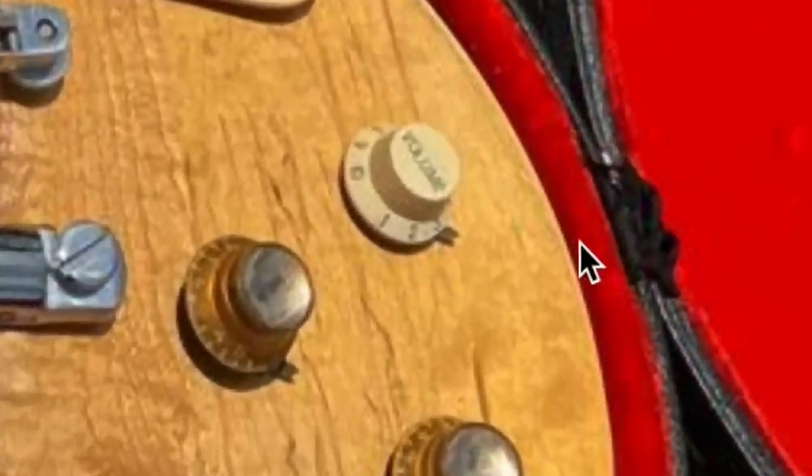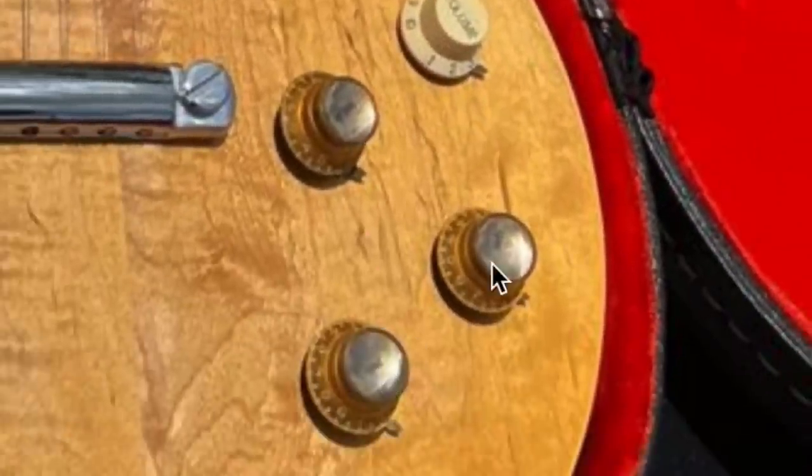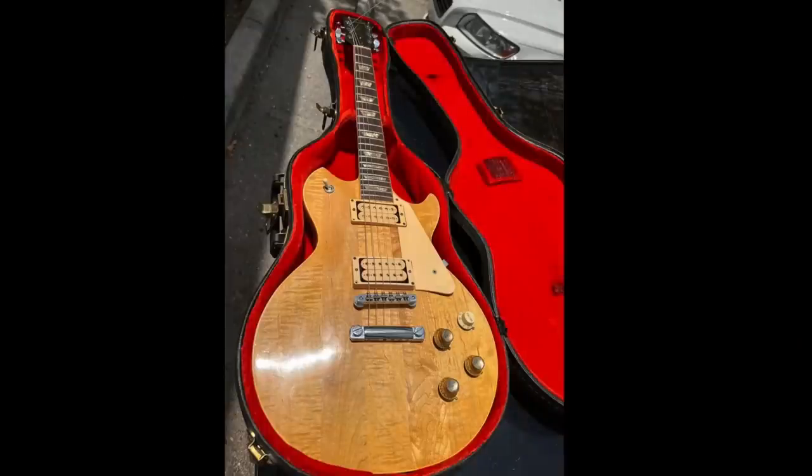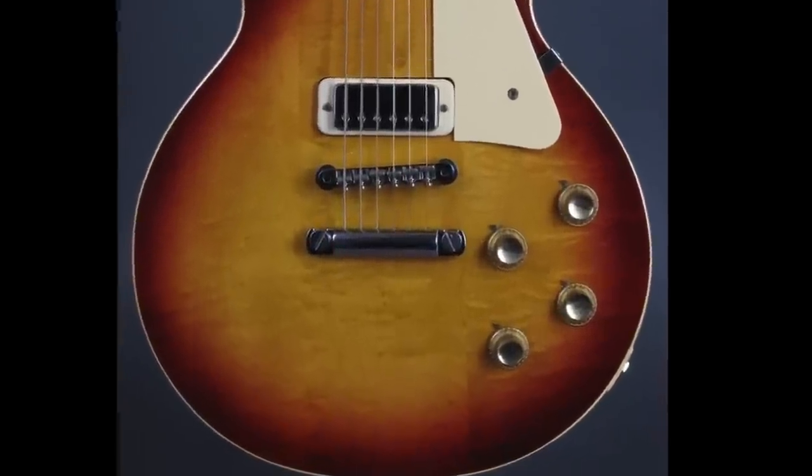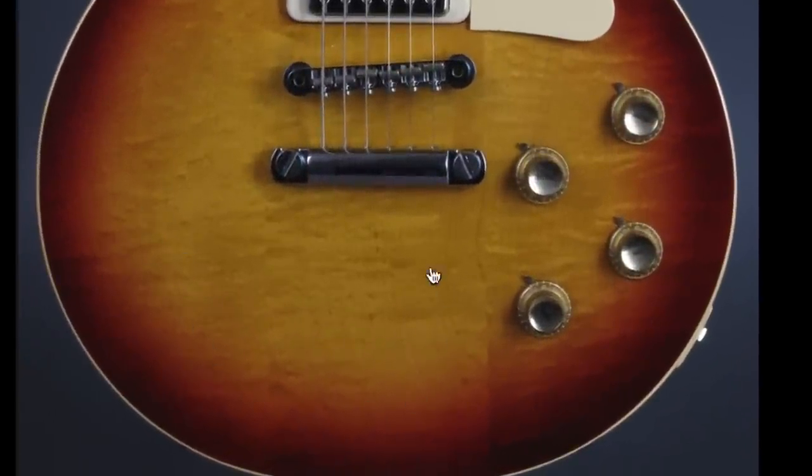We've also got a random Fender knob on here, whereas the other ones are era-correct. So just by looking at this photo alone, this is likely a 1973 to 1975-ish, made-in-Kalamazoo Les Paul Deluxe. So that means it originally looked like this — here's a particularly nice one that has some awesome figuring as well, maybe not as crazy as today's example, but it's got the three pieces.